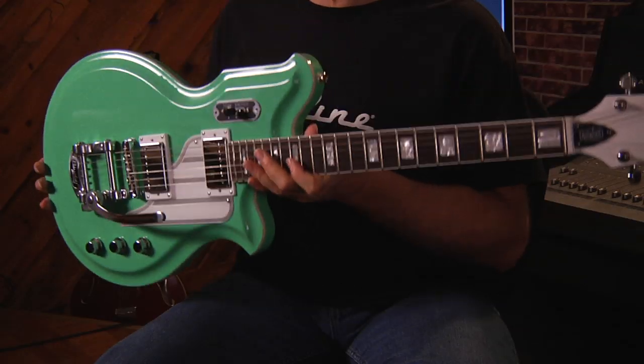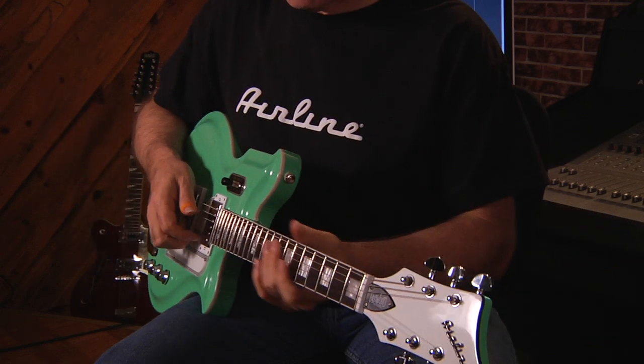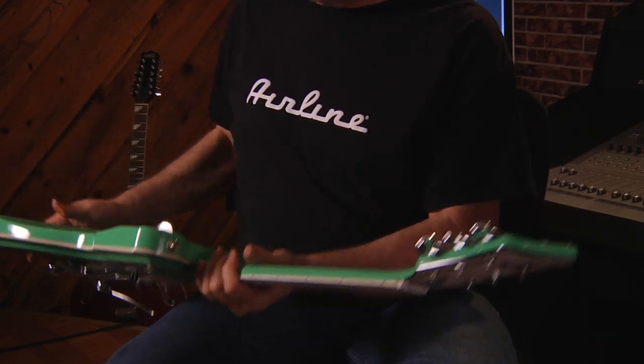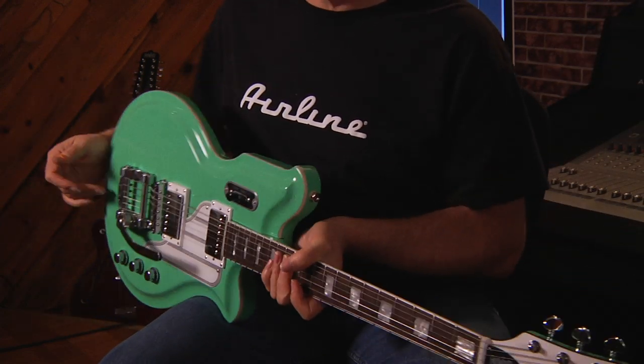They sell a lot of these because they're eye candy. They look fantastic, but not only just look fantastic, they play great. The neck is fast, it's a great looking guitar, it's got style — people that love them absolutely love them.